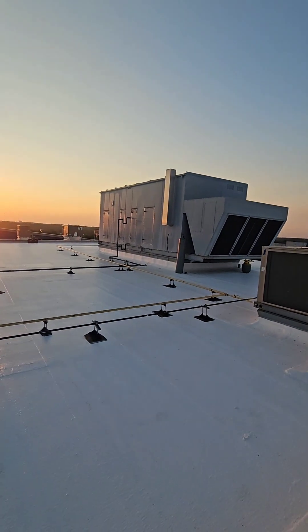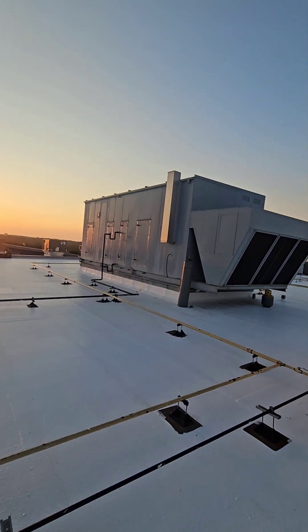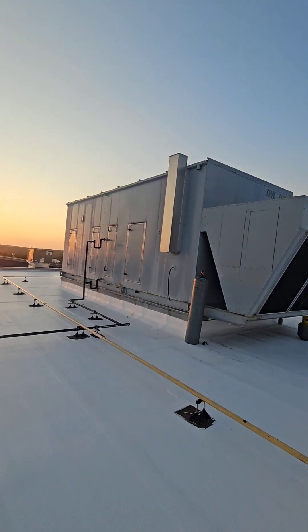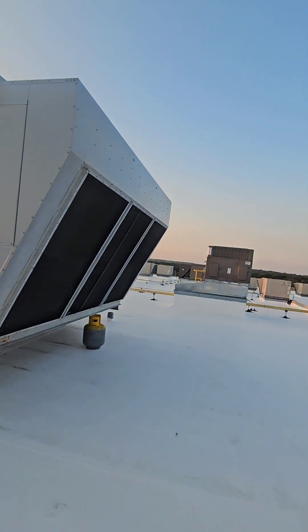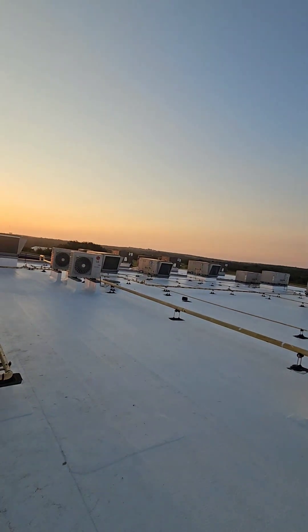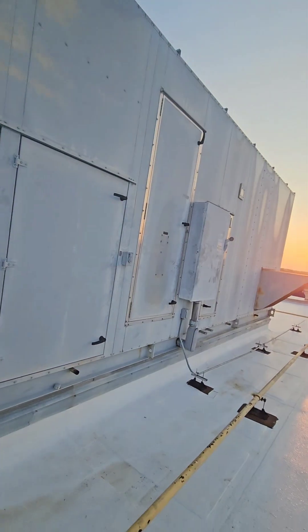What's up - working on some non-Daikin equipment, I know, shocking. These are some Engineered Air units. These are older 2008 R22 units, but they're not bad units, they're pretty good. I give them credit, they did a pretty decent job with these things.